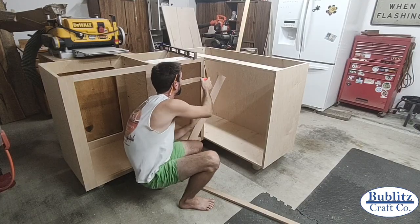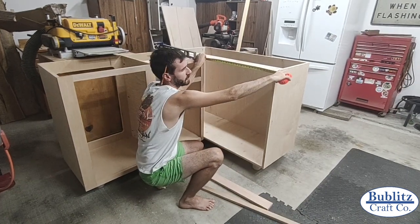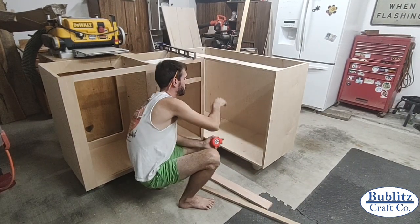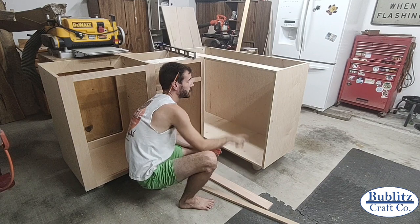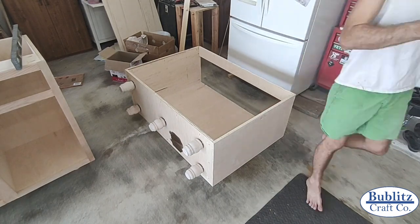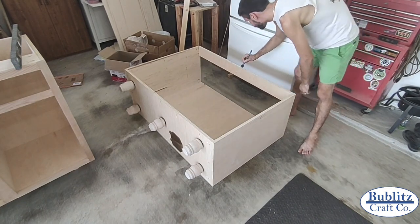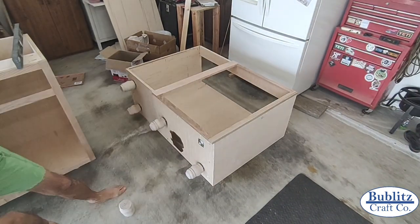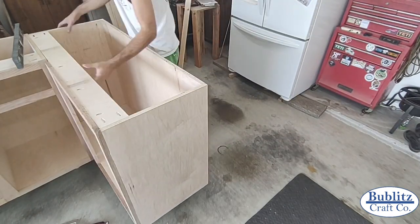I typically use pocket hole screws to join the fascia pieces together — it's fast, easy, and all pocket holes are hidden on the backside of the fascia. One tip for corner cabinets joined together: build, assemble, and mount one half of the fascia first, then align your two cabinets before cutting pieces for the second half. This lets you get an accurate measurement to determine how wide your horizontal fascia pieces need to be for a perfect fit.